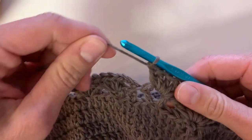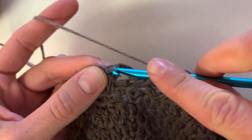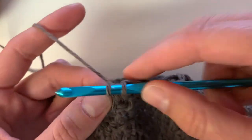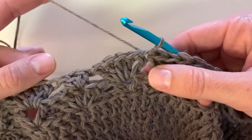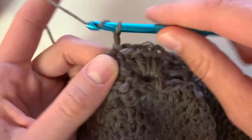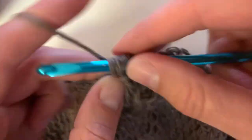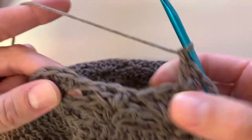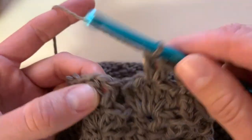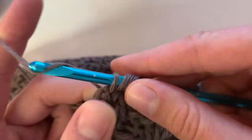Here is what it will look like at the end of row 14. Slip stitch to the top of that first stitch to close. We're going to alternate rows 13 and 14 for a total of eight rows. To start: chain three, into that third stitch place a double crochet, chain one, double crochet. Next do a fan stitch inside the V-stitch — place five double crochet — and continue this pattern all the way around.